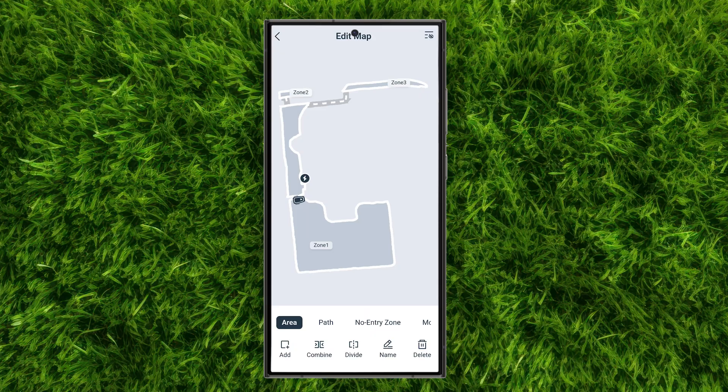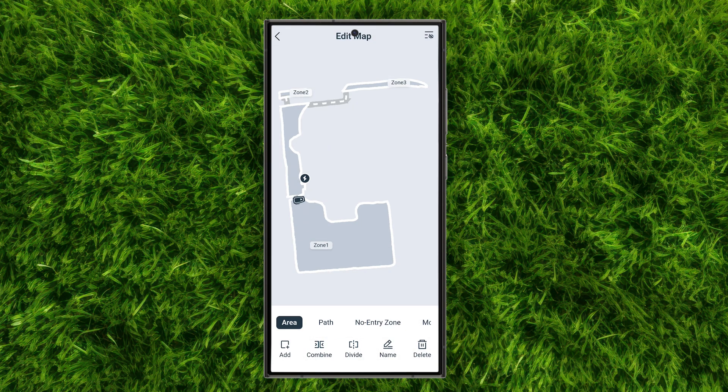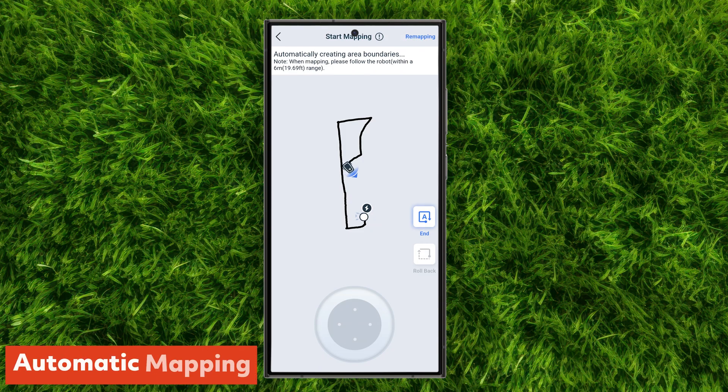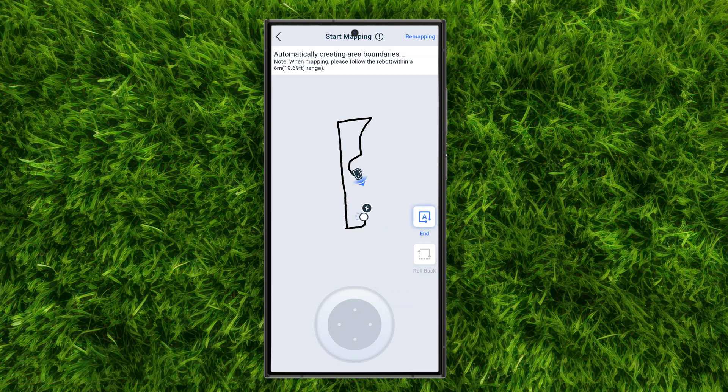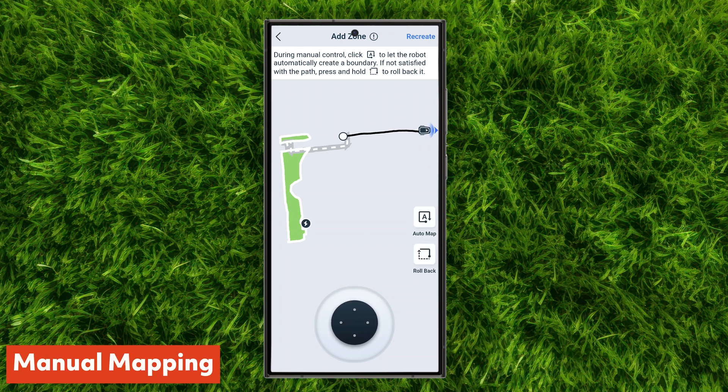The video menu lets you see what the robot sees in real time — helpful for checking on progress or troubleshooting remotely, and you can use it to monitor your yard. The map menu is where you create, edit, and manage your zones. You can combine or divide zones, create paths between different zones, define no-go areas, and adjust the boundary buffer. This is where the GOAT really shines compared to other models I've tested — it uses AI and onboard cameras to automatically map your yard. If the area is fully enclosed by a fence or hardscape, the mower handles mapping automatically. For more open areas shared with a neighbor, you can manually trace the shared boundary and let the GOAT finish mapping the rest — the only robot I've seen do this so far.